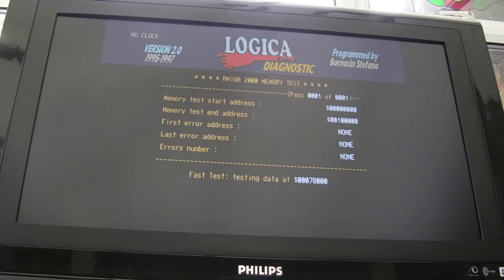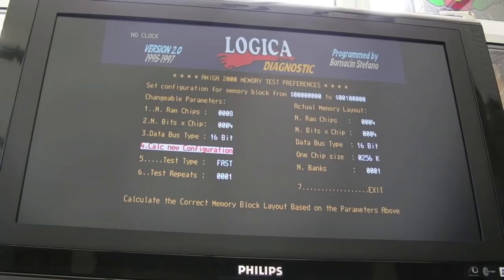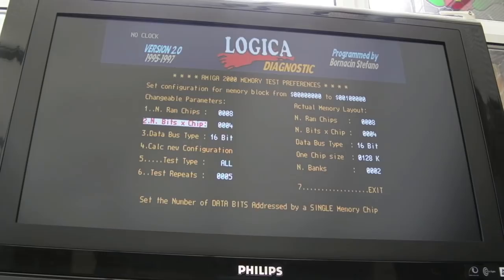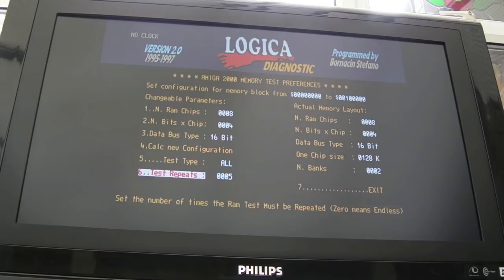Expansion memory not found — of course, it's chip memory. It's not classed as ranger on this one because it's got the 8372A, so it's going to be all chip RAM. I'll do a fast test first. That passes. I'll change the options with the right mouse button — number of RAM chips is actually eight, so let's change that. Eight four-bit chips — that's correct. We'll do all and run five turns. It says number of banks: two — that's right. Left-click to test using the settings — oh, it's frozen. We've got an error.